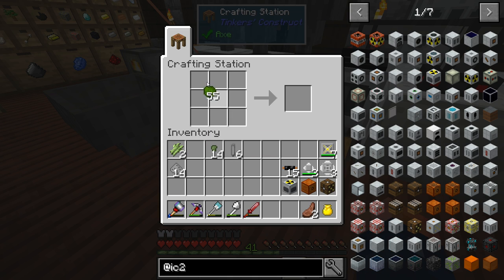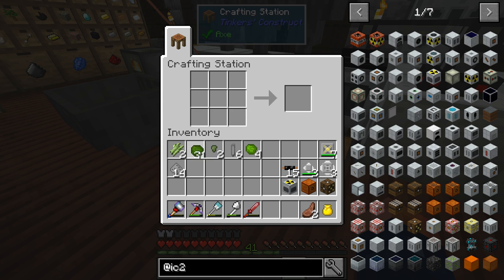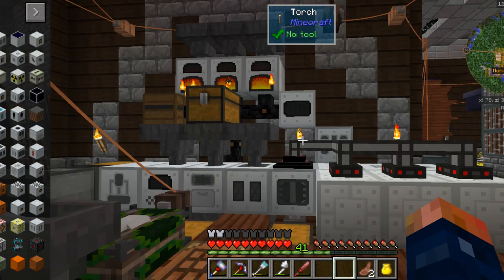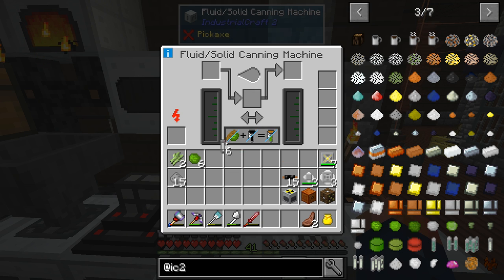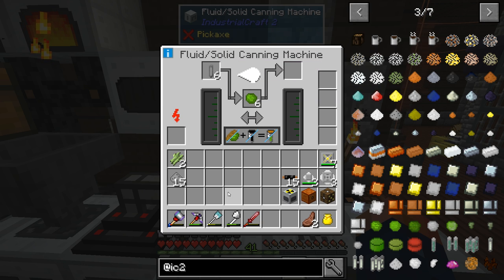The next step is we're going to make some better uranium — enriched uranium nuclear fuel. As you can see, we still need more piles of uranium, so I'll be right back after we get all of that. Once that is done and you have enough, you need a solid canning machine, and that's basically going to put the enriched uranium nuclear fuel inside the fuel rod. That's how we're actually going to power our nuclear reactor.